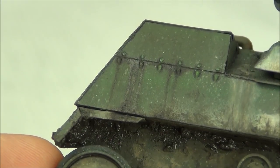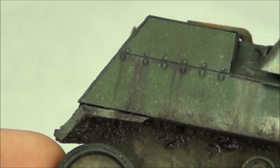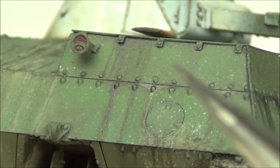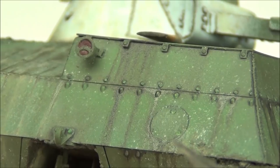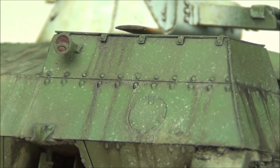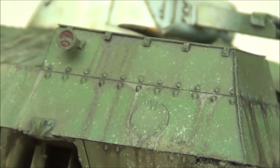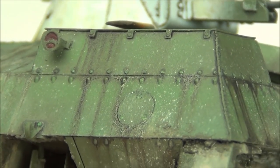Here you can see the shine that we get in the areas where I applied the glossy varnish wet effect. These areas here are a little bit shiny on their own, but not as shiny as the areas where I actually put the varnish over top. This just adds some more realism — it makes it look like it's actually wet in real life.